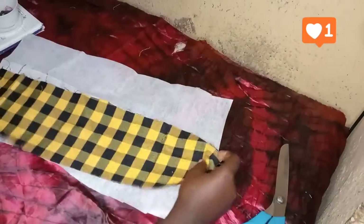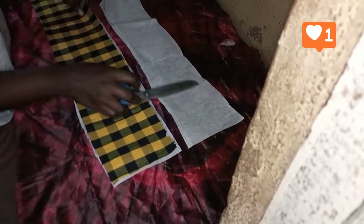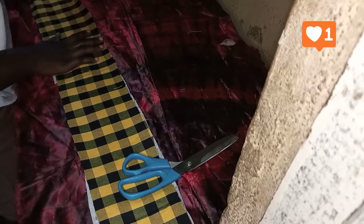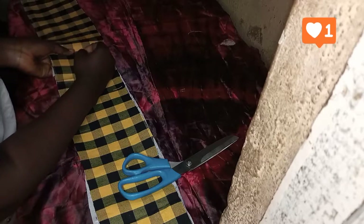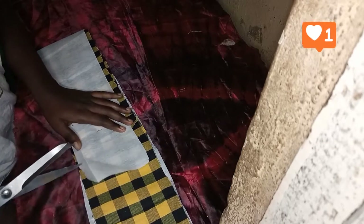So after cutting that out, I went ahead to glue my fabric stay to my fabric. This is just to give the fabric some level of balance, because the fabric I'm using is a bit soft and I want the band to be able to carry the weight of the lower part of the fabric — that's why I'm attaching my gum stay to it.